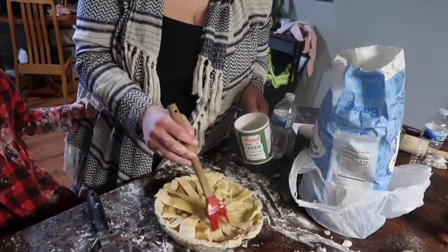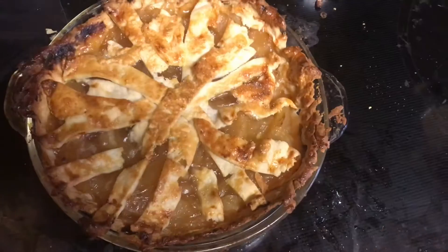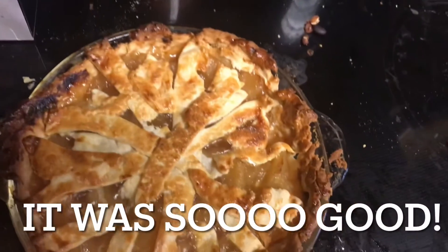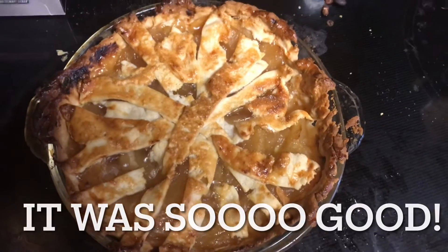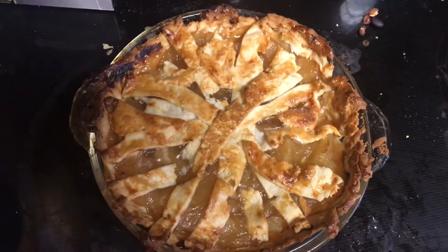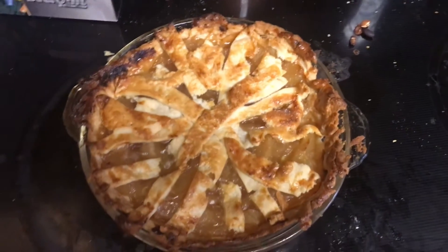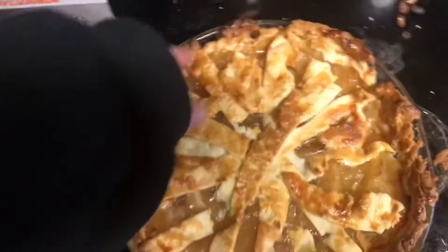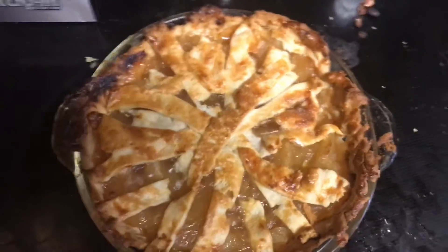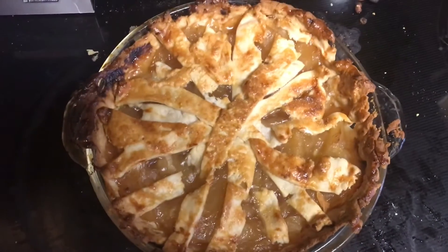Did we bake an apple pie just like you wanted? This is what our pie looks like after about 40 to 50 minutes in the oven at 400 degrees. It would look better if I took the time to make a design on top, but I didn't really care because it's just for the family. It'll still taste good!